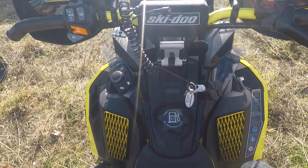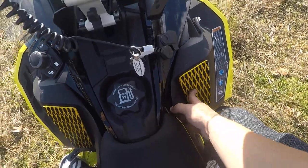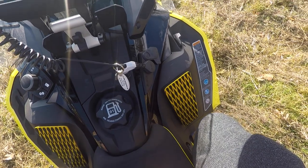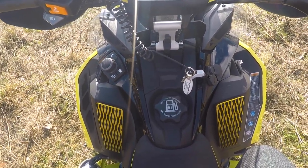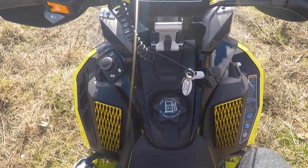Hey guys, Jesse from Sled Addicts. I just wanted to do a video to talk to you guys about this awesome product — these are the knee pads from Sled Tread. The past few seasons I've been running the normal Ski-Doo adhesive knee pads. I used to have the two-step knee pads on my 2018.